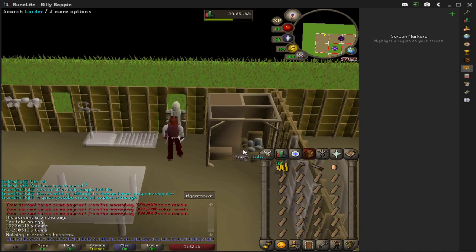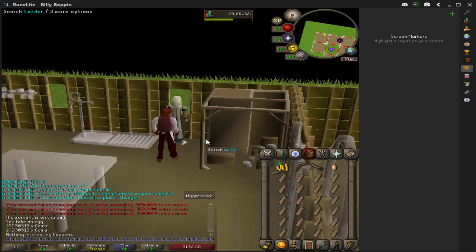First of all, you need a demon butler. I'd suggest having just four items in the top of your inventory here. It just helps out a lot whenever you're doing the demon butler — it goes a little bit smoother.